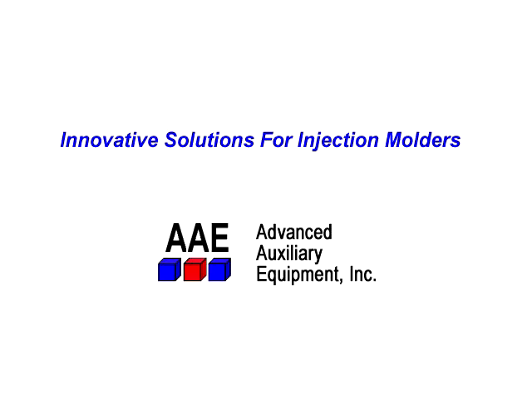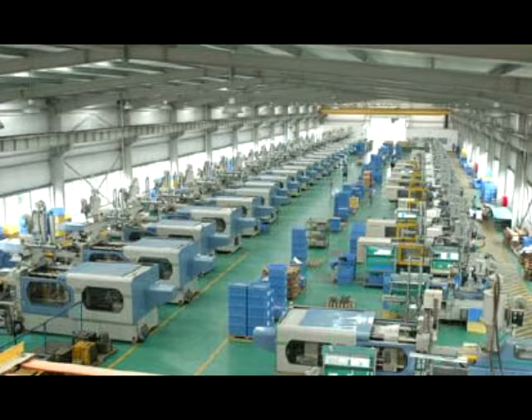Innovative Solutions for Injection Moulders from AAE. Hi Bill, I finally got the loading project finished. Good morning Barbara. Were you able to find the solution for all 38 machines?